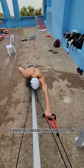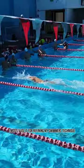I mostly use it for refining my swimmer's technique, but it can also be used as a valuable dryland training tool. I highly recommend giving it a try and getting yours today.